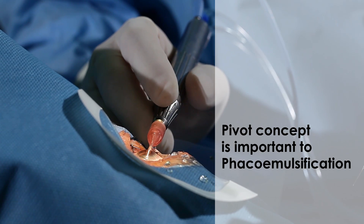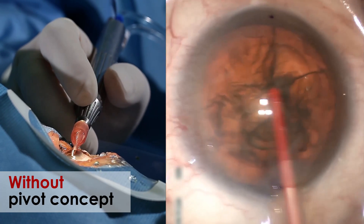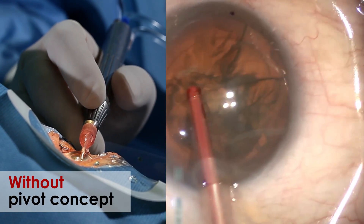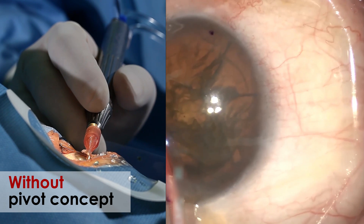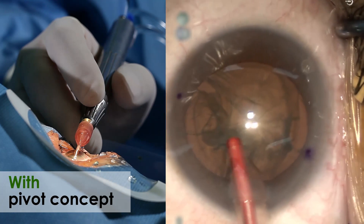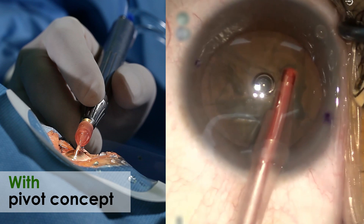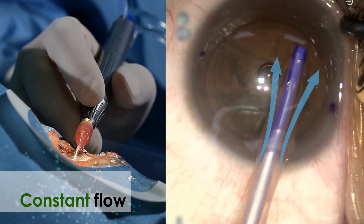In fact, the pivoting technique demonstrates excellent maneuverability not only in capsulorrhexis, but also with FACO probes and I/A tips. A burst of heat by ultrasonic energy can burn the cornea within seconds. With the pivot concept, during manipulation of the FACO probe, BSS stream can cool down the heat produced by the FACO tips.